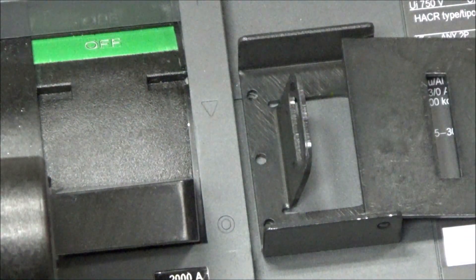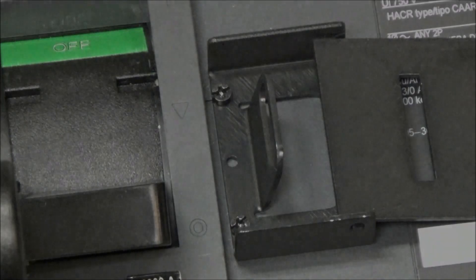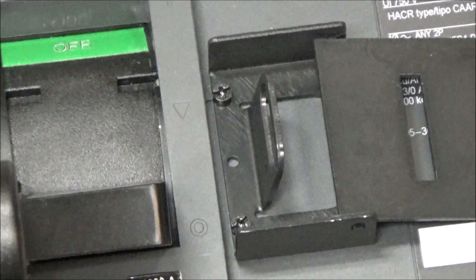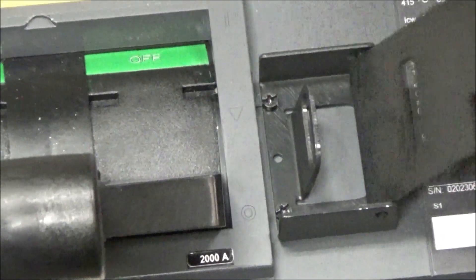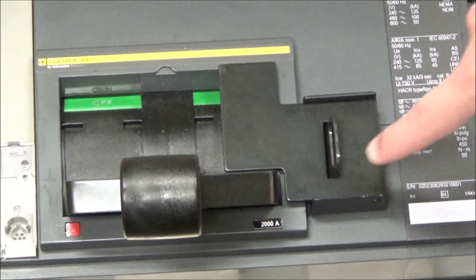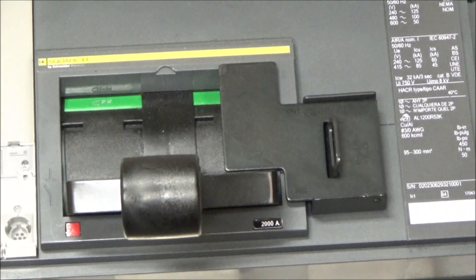You now have your padlock attachment installed on your breaker. When the flap is in this position and a padlock is slid through this slot, the handle cannot be turned into the on position.